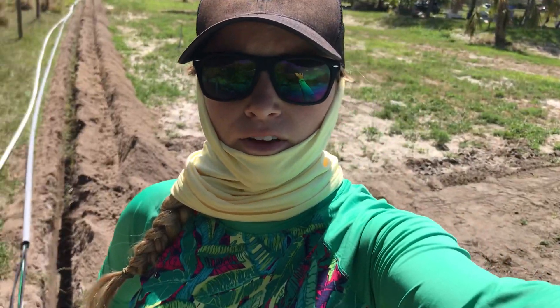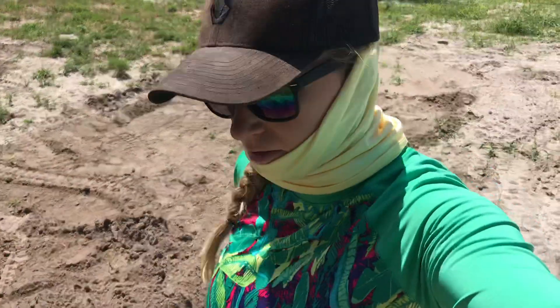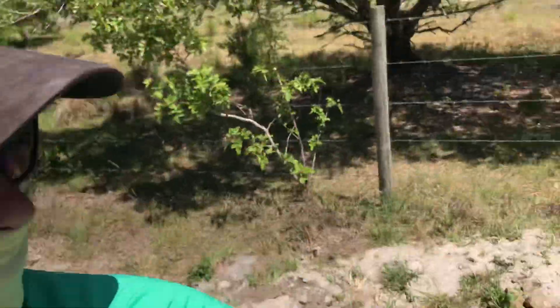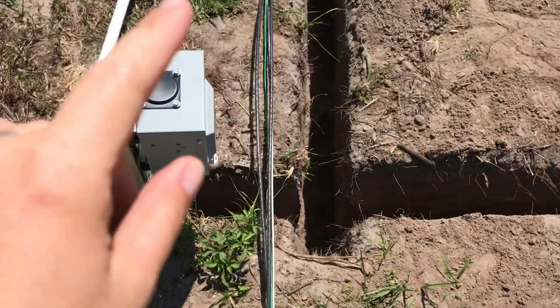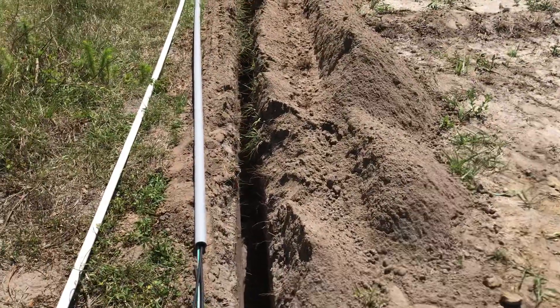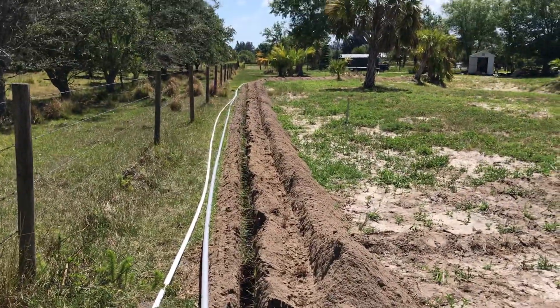Here we are on the land. We are getting ready for our RV to be parked right here, right in the corner, right on our property's edge in the northwest corner. We are running electric and water, and I'm going to show you how long that run is. Electric box. RV hookup. Let's go for a walk.